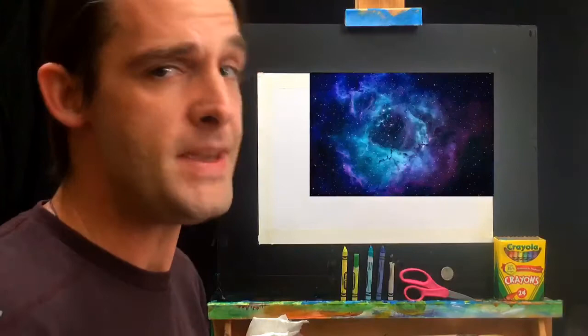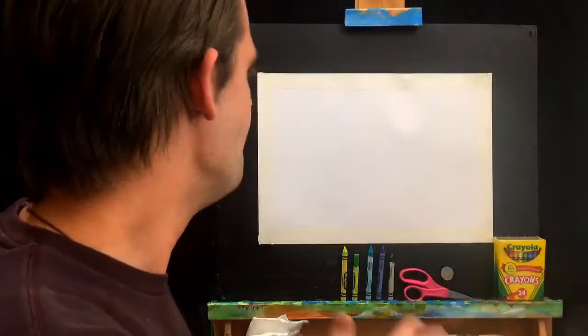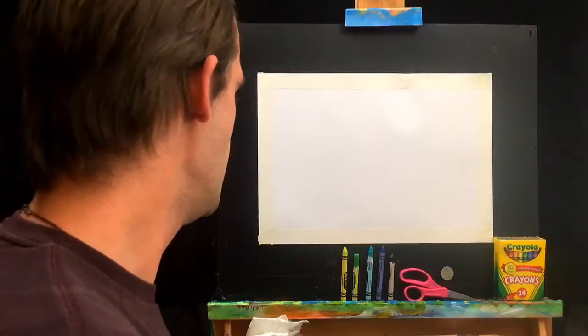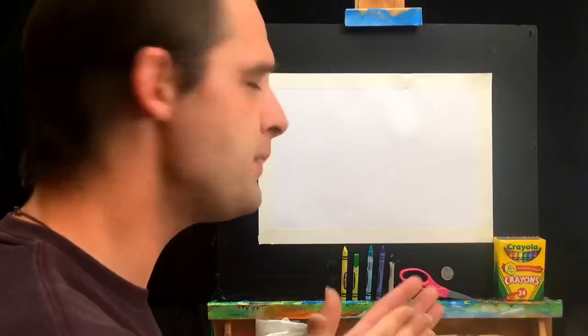Sometimes we call them baby nurseries — little baby stars being born. For supplies today, we have the same as usual: crayons and paper, except I've added some things to scratch with. For the stars and little effects, we're going to scratch our crayon, so I have a coin and scissors. Lastly, I have a wet piece of paper towel, which we'll use at the end to soften some edges.